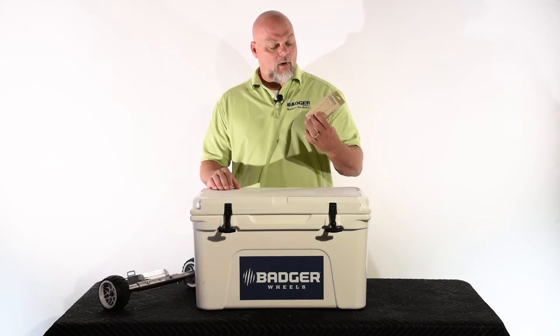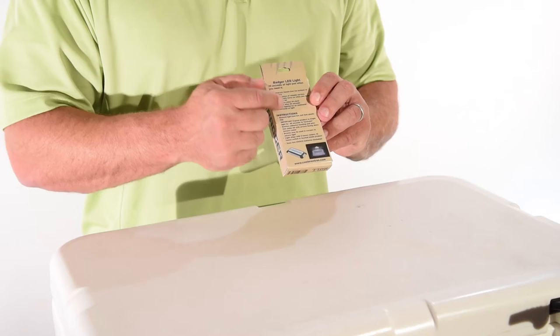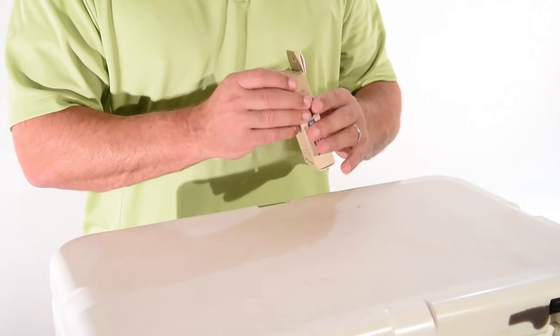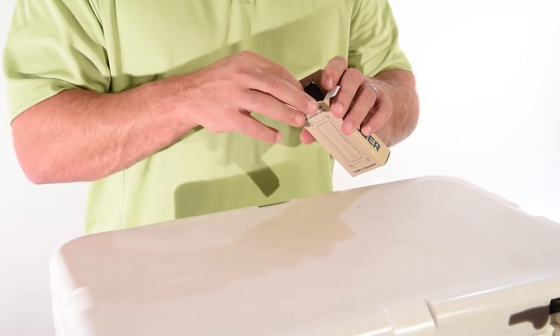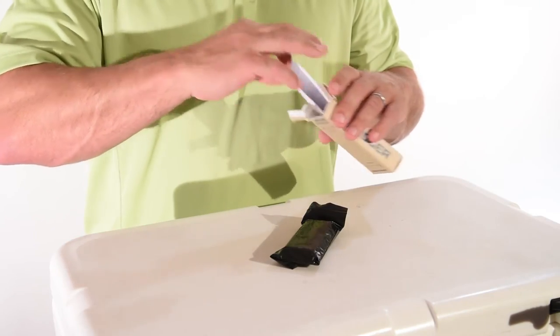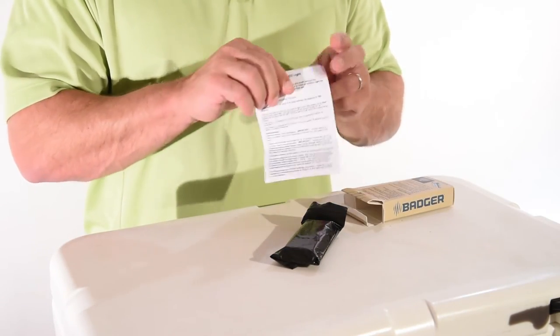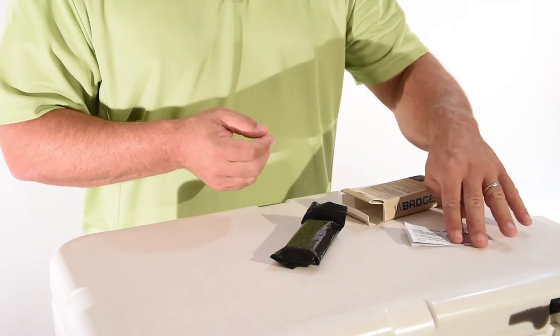When you receive the product, it's going to come in a small box like this. There are instructions on the back on how to activate and use the light. When you open it up, you should have two items inside the package: a black bag with a light inside, and an instruction sheet with an operation manual on the back side.